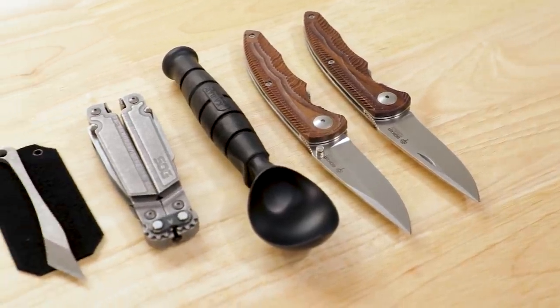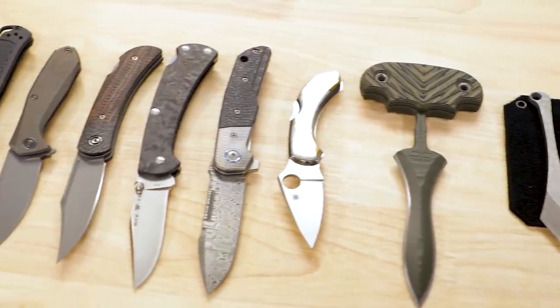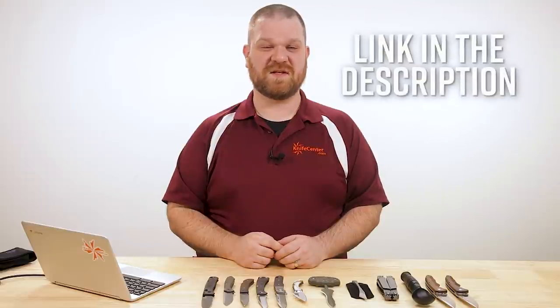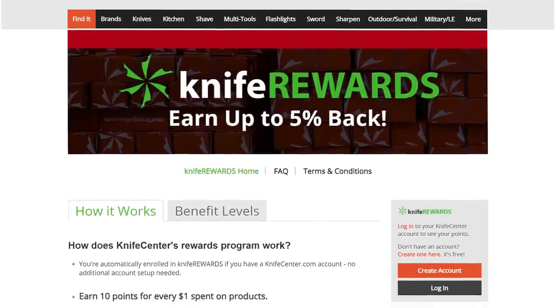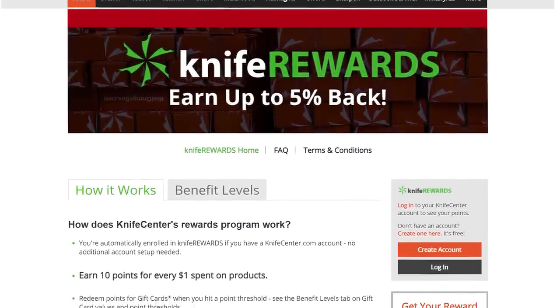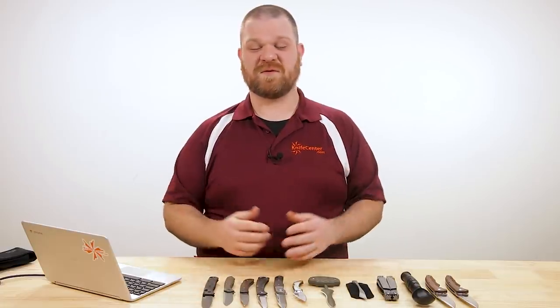That's all I've got time to show you this week — make sure to let me know what your favorites were down in the comments. If you want to get your hands on any of these cool knives, we'll leave links in the description to take you over to KnifeCenter.com. Make sure you sign up for the Knife Rewards program while you're there — you might as well earn some free money to spend on your next purchase. I'm David C. Andersen from the KnifeCenter. Don't forget to like this video and subscribe. See you guys next time.